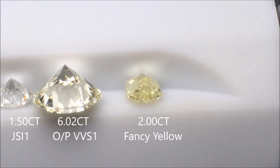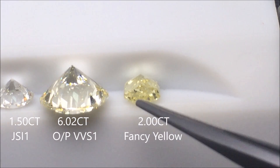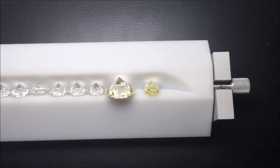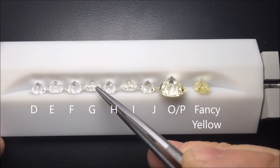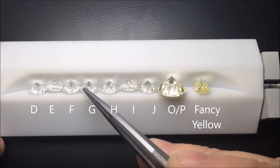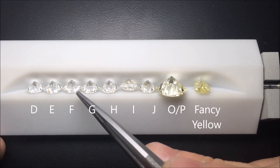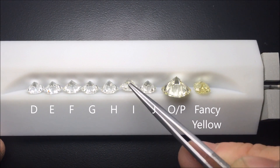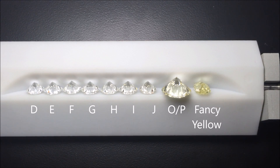So I would grade this diamond like this, looking straight into it. Overall, let me zoom out and show you what we covered today. Here we have the entire diamond lineup, from D all the way down to J, then the O/P, and finally our fancy yellow. We own all of these diamonds here in our stock, and we're proud to boast the largest selection of diamonds in the Carolinas.